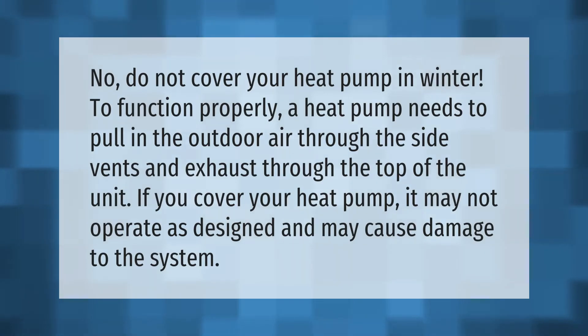Do not cover your heat pump in winter. To function properly, a heat pump needs to pull in the outdoor air through the side vents and exhaust through the top of the unit. If you cover your heat pump, it may not operate as designed and may cause damage to the system.